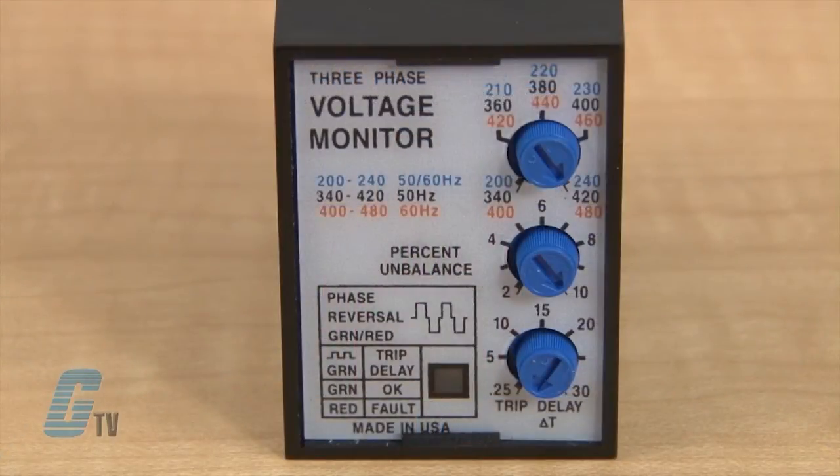The front plate has three adjustable knobs for setting the voltage range, changing the percent unbalance from 2 to 10 percent, and adjusting the trip delay range from 0.25 to 30 seconds.